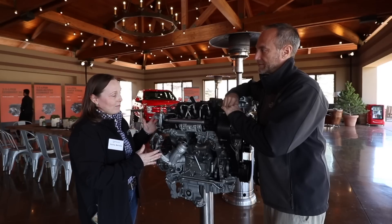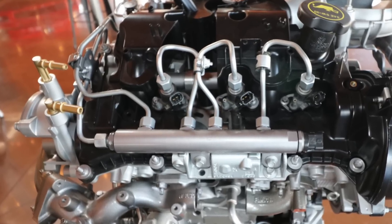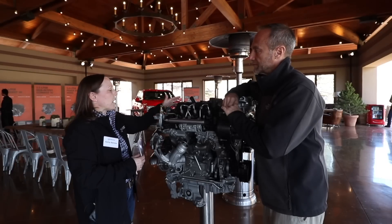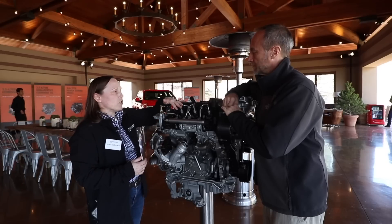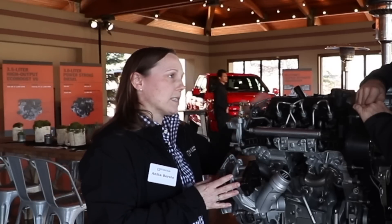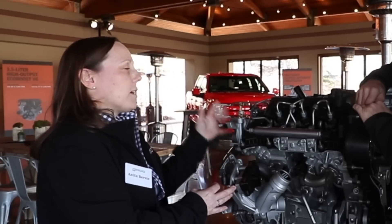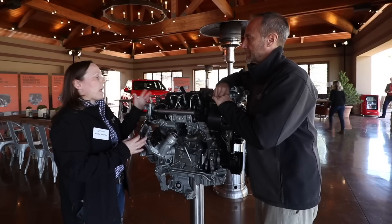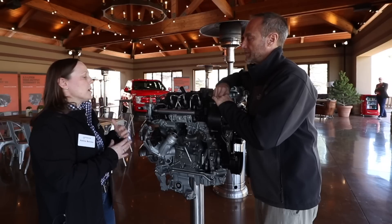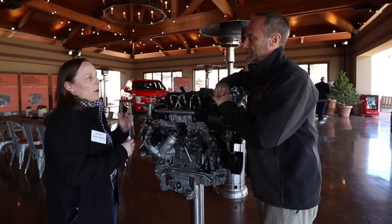A big deal with diesel is the fuel system. We have a common rail system — our components are primarily Bosch. Our fuel rails, injectors, and high-pressure fuel pump are all Bosch, very similar to our 6.7-liter. Additionally, our powertrain control module that controls the engine is a Bosch controller with the same architecture as the 6.7-liter. Our calibrators who calibrate the 6.7 find that their work translates very well over to our 3-liter, so we have a really good understanding of how best to optimize that strategy.